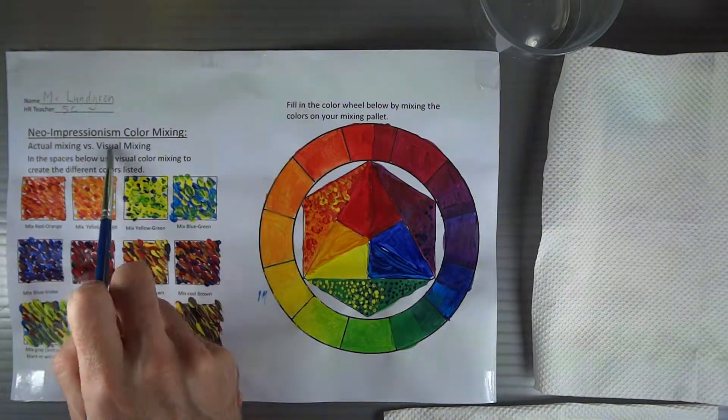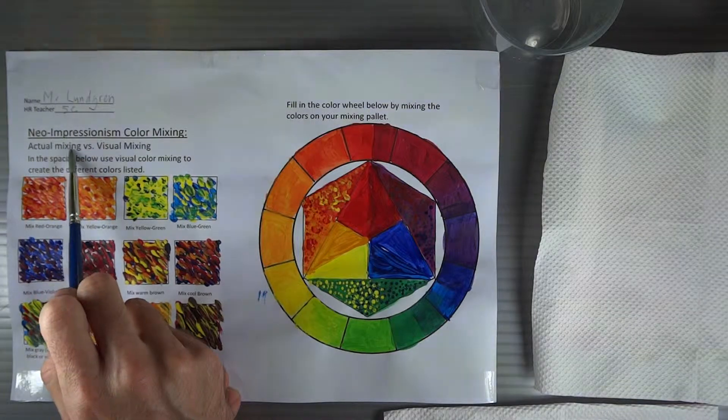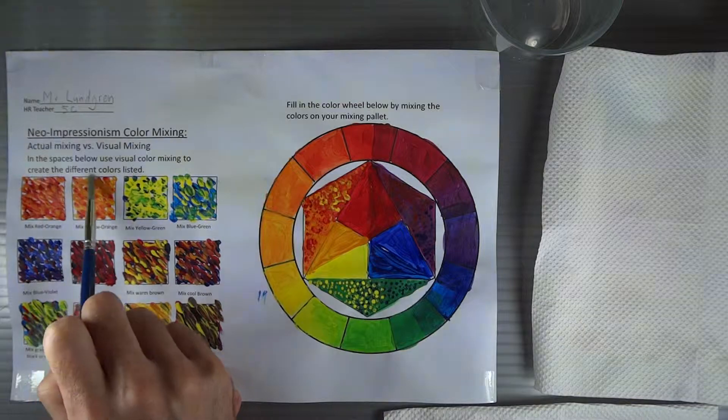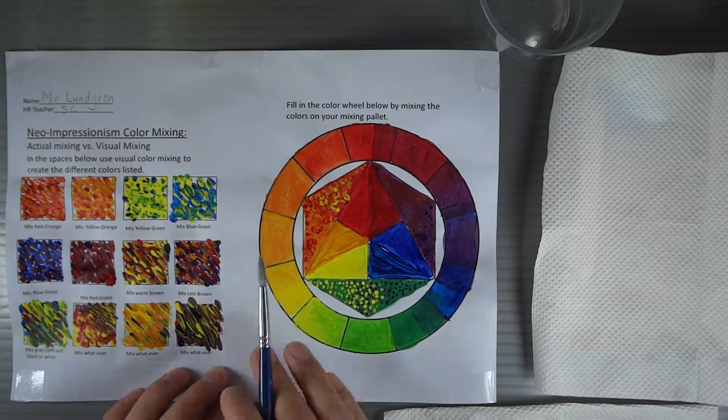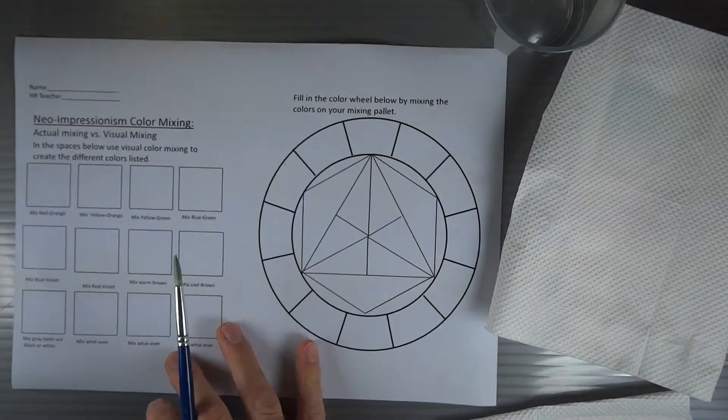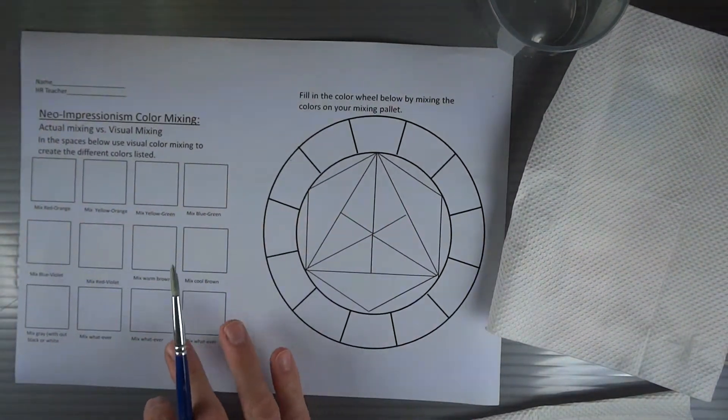And this side, Neo Impressionism color, says: actual mixing versus visual mixing. In the spaces below, use the visual color mixing to create the different colors listed. So to get started, you're going to have a color mixing chart that looks something like this.